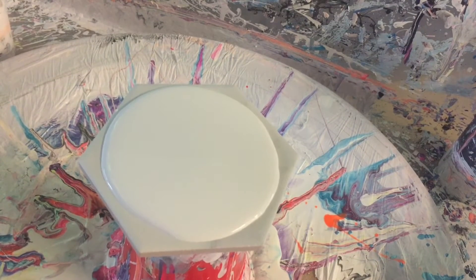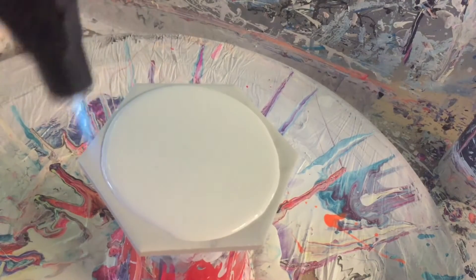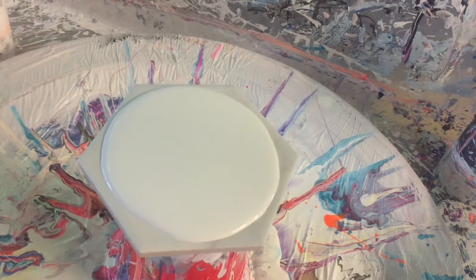If you hold it in one place too long you're going to get a skin on your paint, which you don't want. So it's really quick — a couple inches away, quick blow over and that's it. Any more than that you're going to cook the paint and it's not going to move for you; it'll have like a skin over the top.